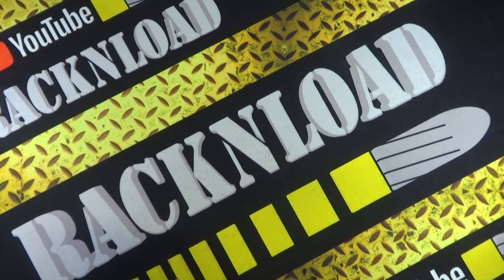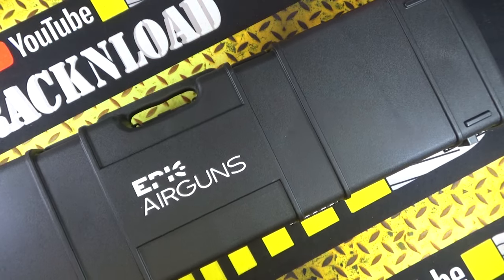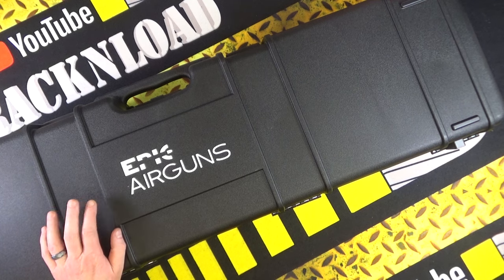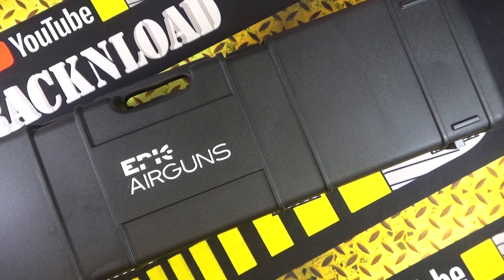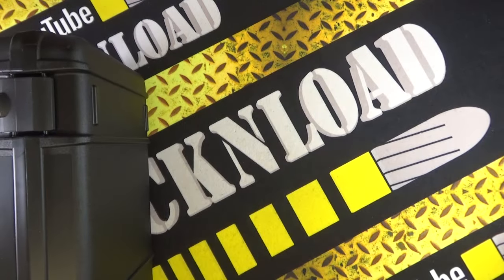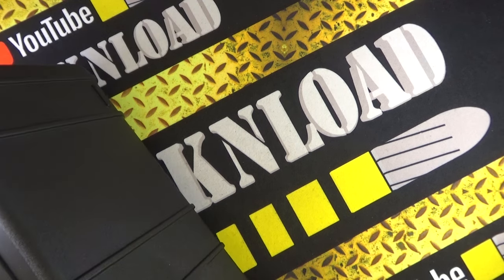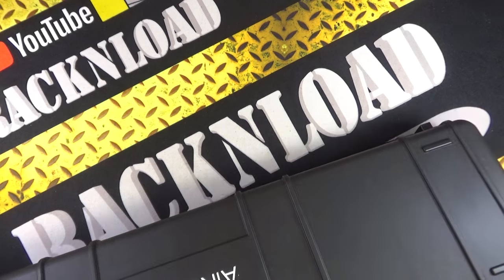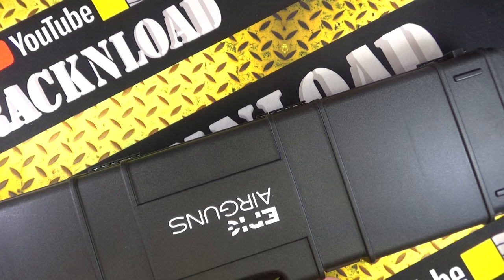I think it's about time I showed you this. Hi guys, this is Rack and Load, and this is something pretty special. Now you may have seen the video I did in Germany at IWA Outdoor Classics 2024 on Epic Airguns' booth. Great guys they are, and they have sent me this to test out — this is the Epic 2.